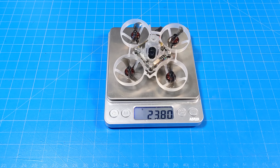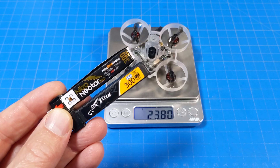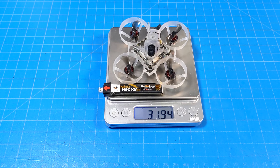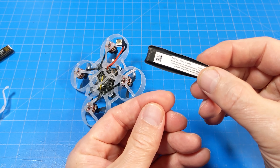It weighs 23.8 grams. I flew it primarily on Newbie Drone Nitro Nectar Gold batteries as well as Tattoo batteries. With the Tattoo battery it weighs just a touch over 32 grams, and with the Nitro Nectar it weighs just under 32 grams. As per usual with this frame, batteries don't fit very tight, but if you flare out the little edges of the battery packages, that can help.